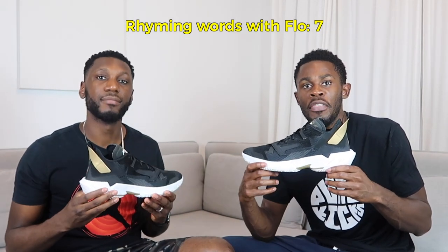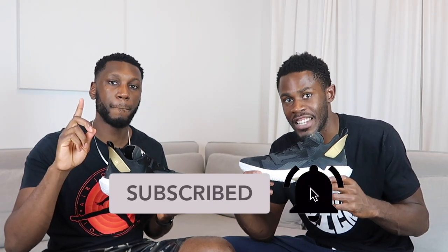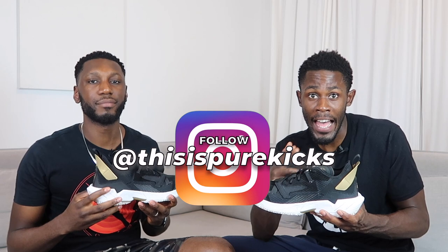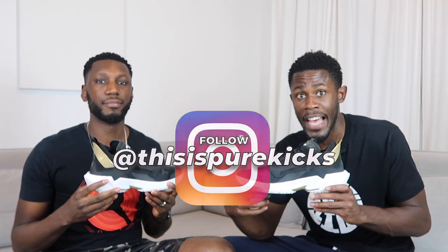The most important thing we need you guys to do is hit that subscription button, subscribe to our channel and hit the bell to stay notified every time we drop a new video. While you're at it, follow us on Instagram and all our socials — especially Instagram at This Is Pure Kicks.